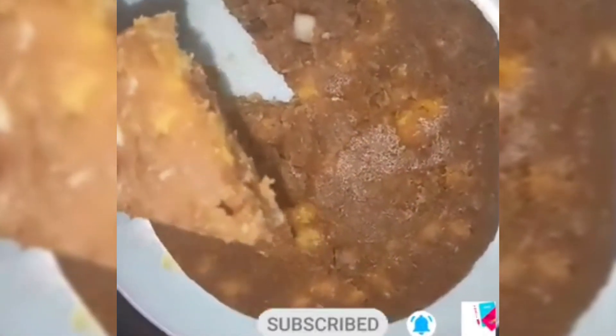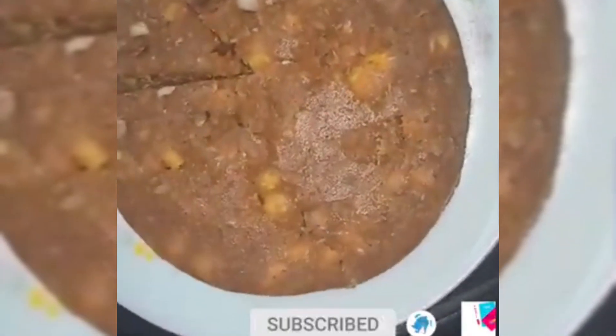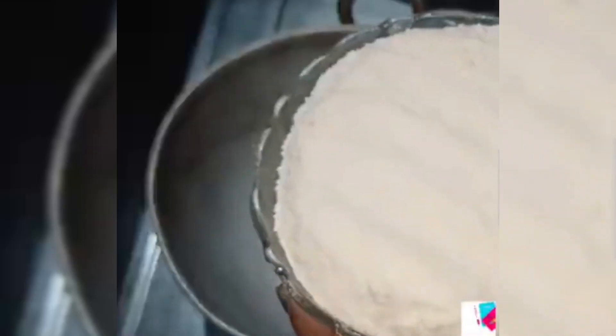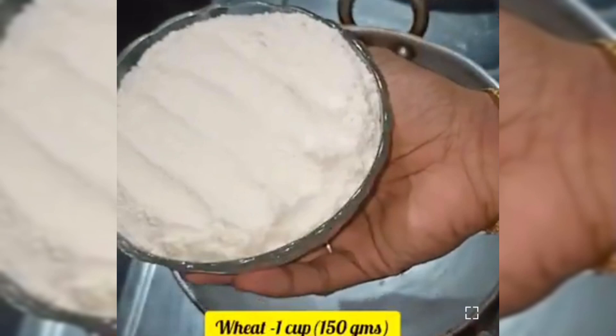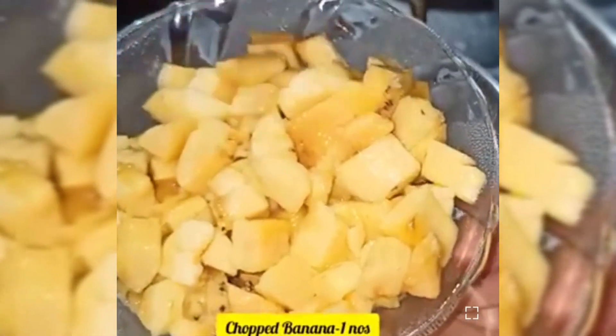Here is the recipe for the Godambu. This recipe is a very tasty recipe. I am going to make a snack for evening tea time. I am going to make a Godambu — a small dish.